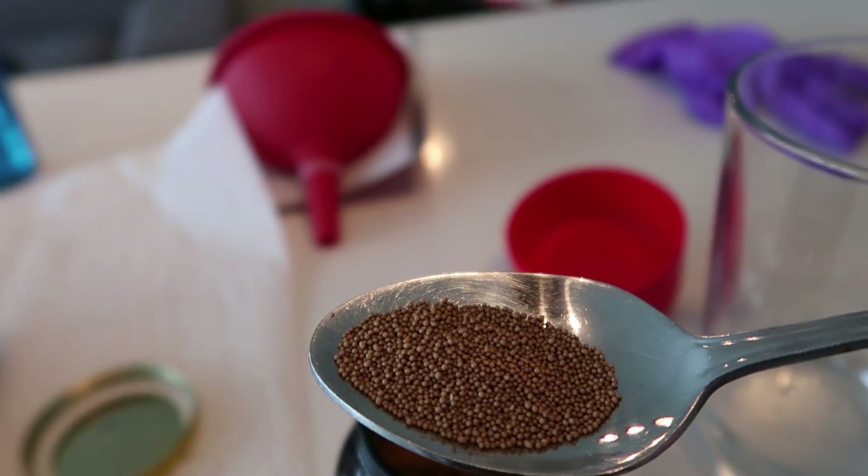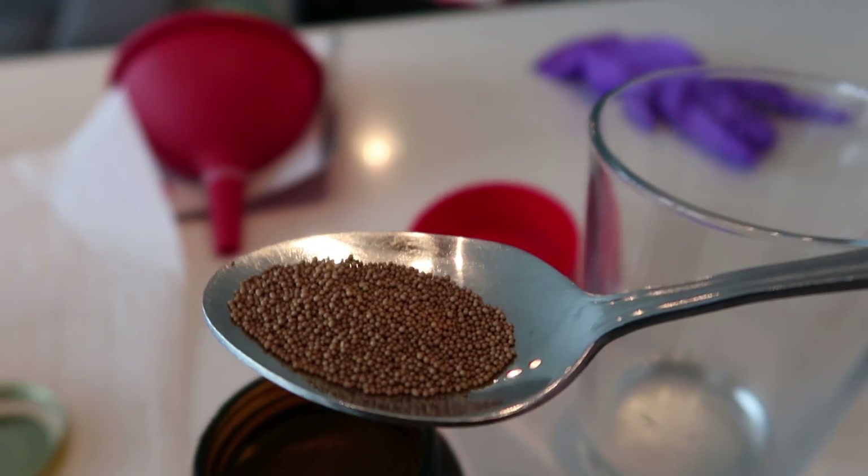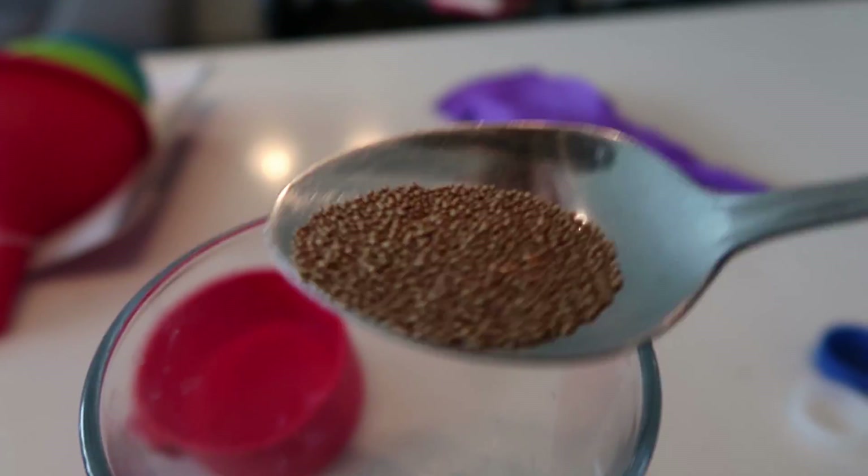For the first step, all you're gonna need is some warm water and the yeast. What you're gonna do is fill up about three tablespoons, which equals around 45 milliliters of warm water, put that into a cup, and then take a scoop of dry yeast and put that in the cup as well. Then you just gotta let it sit for a little bit and mix together, and that is going to act as the catalyst for your reaction. I'm not really sure how much yeast we're supposed to add, so let's just go with this much for now.